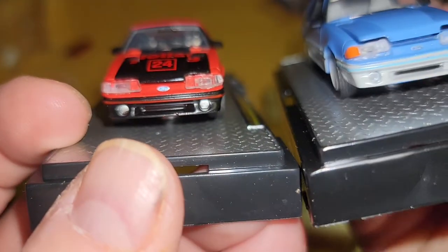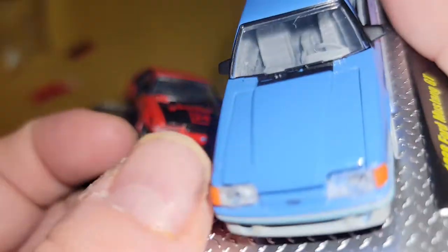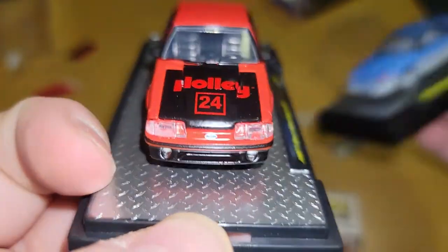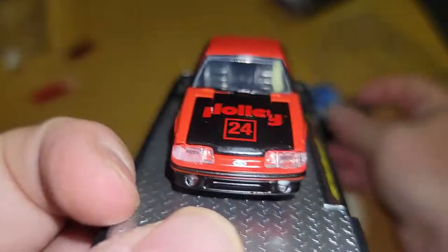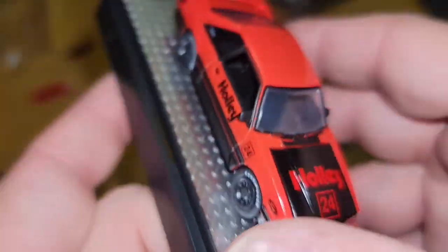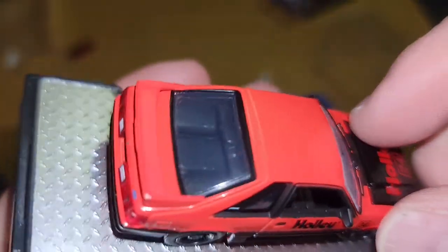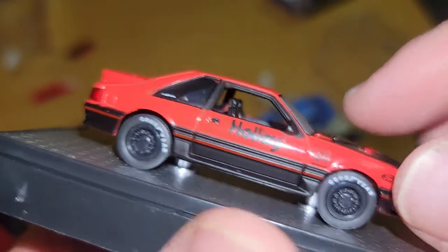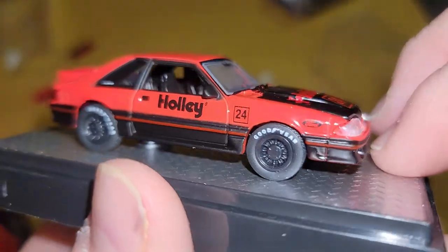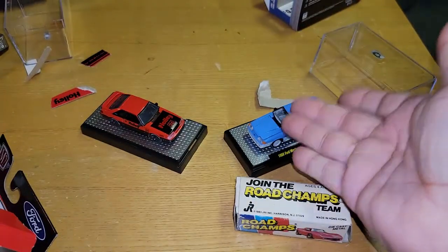Look at how screwed up those headlights look — this thing looks like it was Earl Scheib'd at Maaco or something. This one is so much better looking than that one. Not blaming the eBay seller I got it from because they didn't open the boxes — that's just what was there. Interior all black, again twin turbo. Not a fan of that Ford badge up there, but if I had to choose I'd go with the cleaner look.